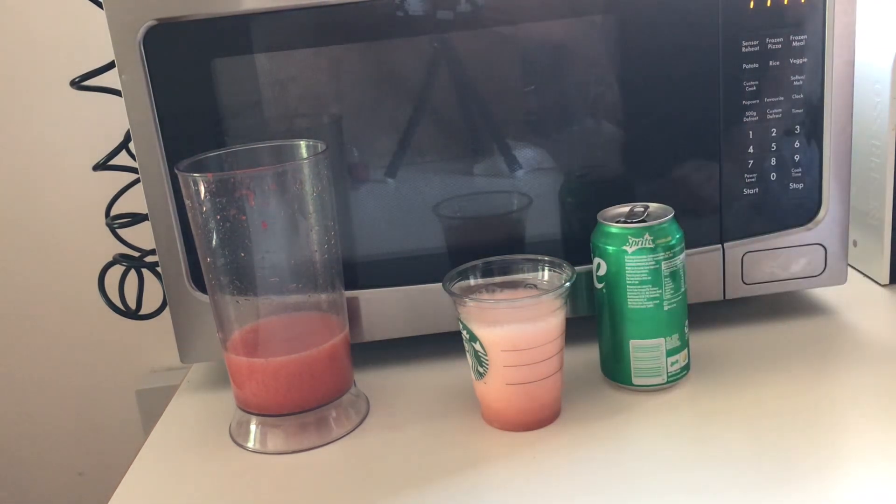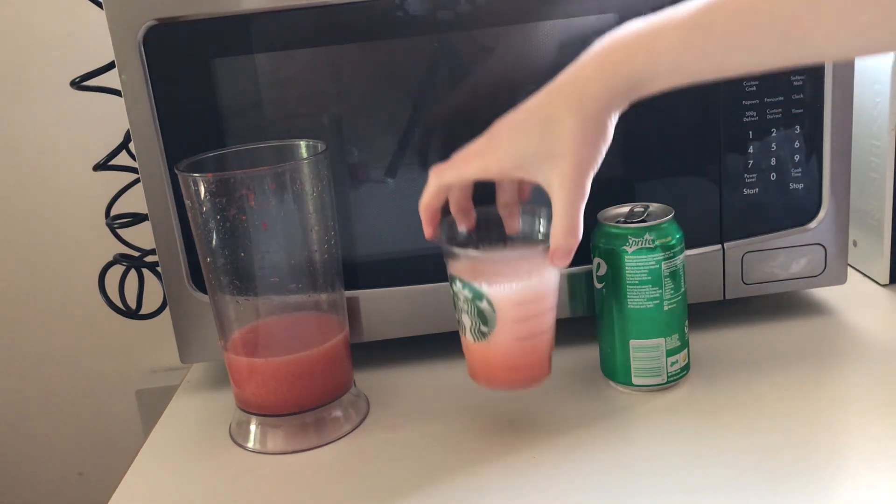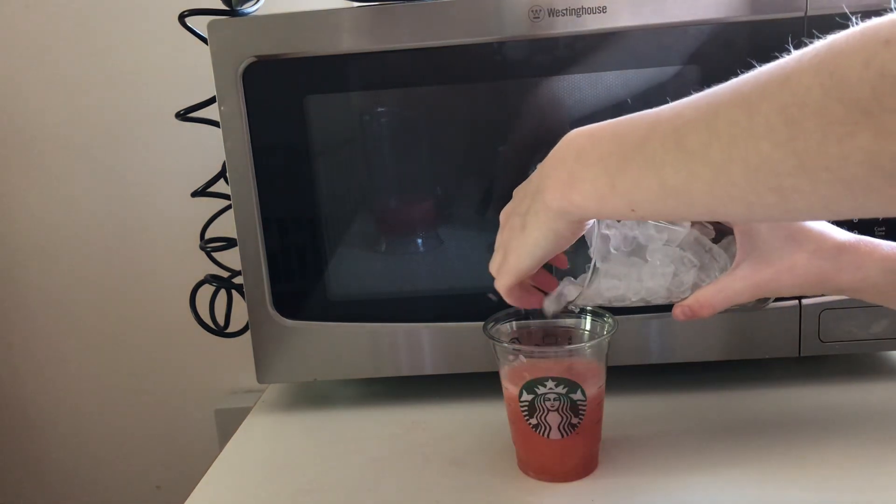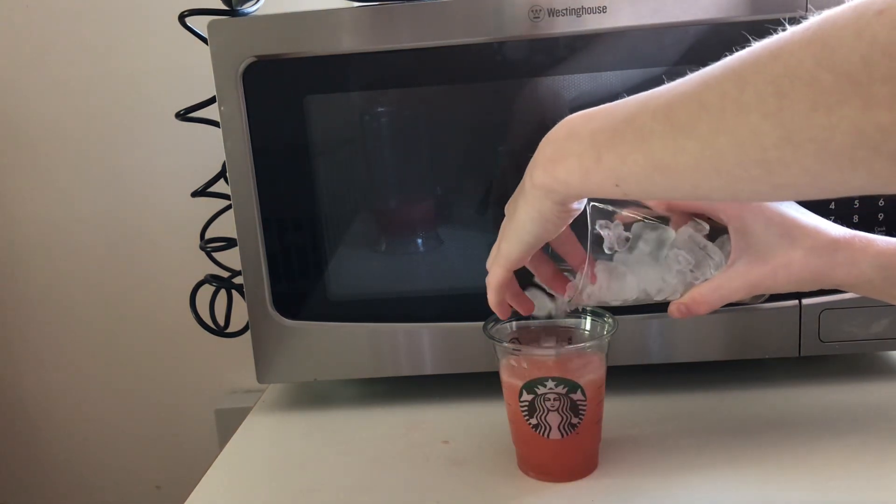If you want to do different variations of the measurements, go ahead and do that — it totally doesn't matter, it's quite a hard drink to muck up. If you would like to, you can add ice. I just put enough ice to fill up to the top of my cup.